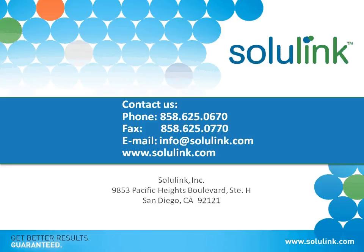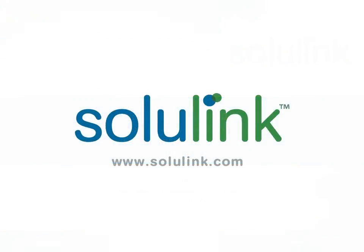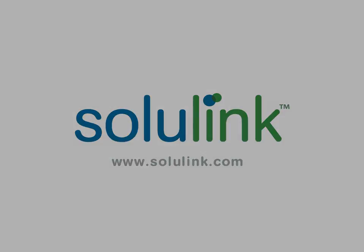Here's our contact information. Feel free to contact us with any questions you have, and we'd be more than happy to work with you on your application. Thank you.